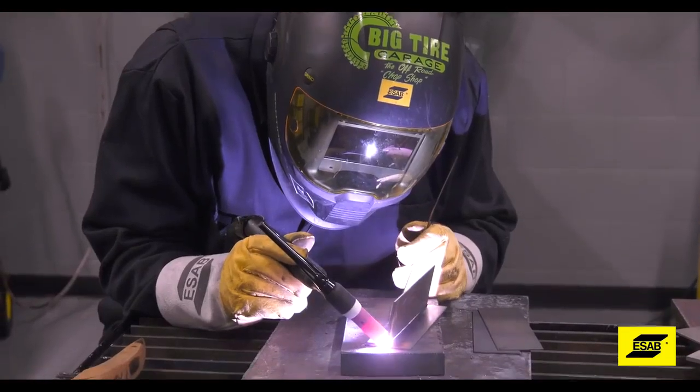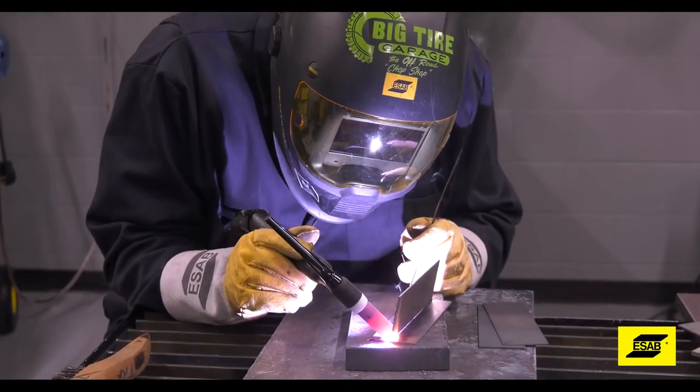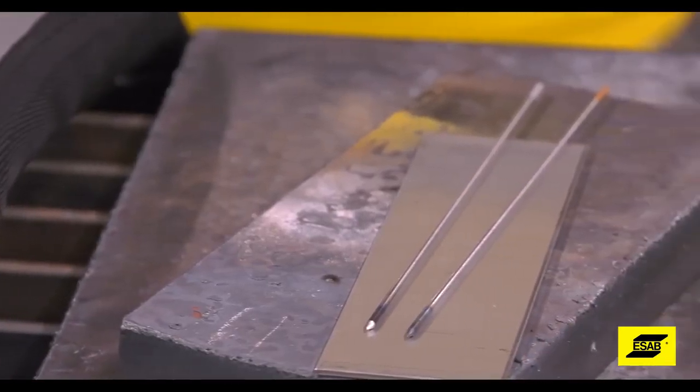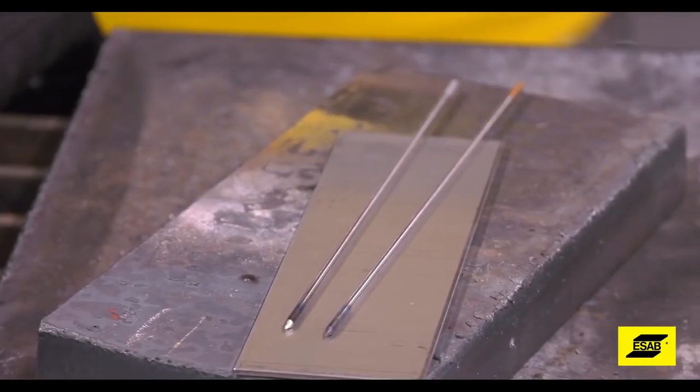If you dip the tungsten, you've got to stop and resharpen it. You can't work with a contaminated tungsten. If you're just learning, sharpen a few pieces of tungsten so you can easily swap them out when you need to — that'll keep your productivity up.